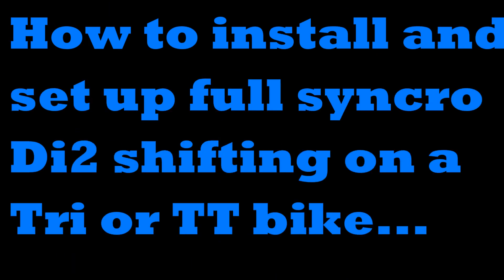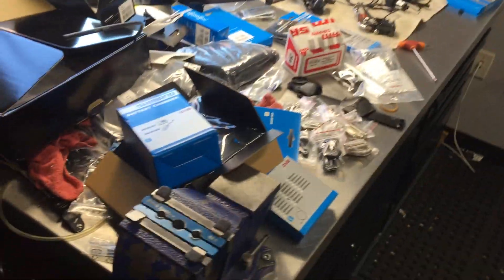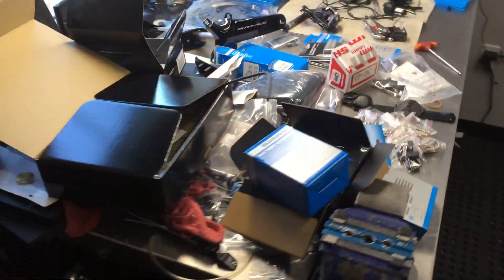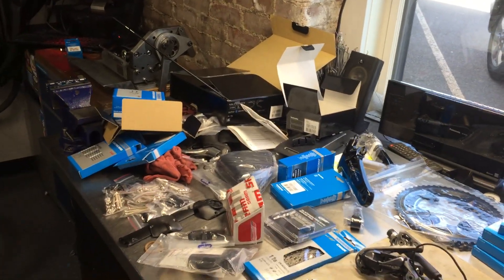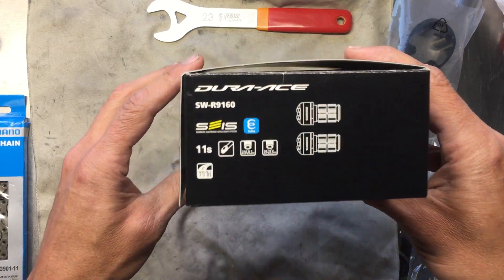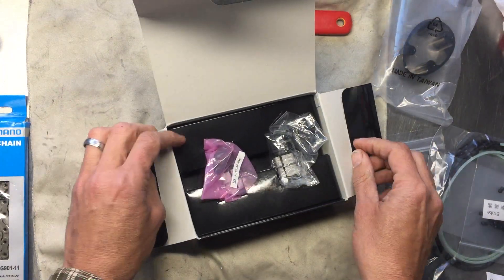Hey folks. So the other day I was building a from-scratch belt IAFRD tri bike with basically all customer-supplied Di2 components. As I got to working on it, I noticed that the shifters were just the one-button style — this was the first time I ever actually dealt with this system. I've done hundreds of Di2 builds, so just a few little tips and things I learned along the way. They're the R9160 Dura-Ace shifters.